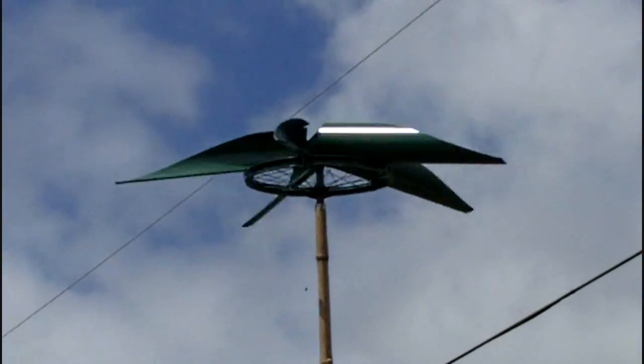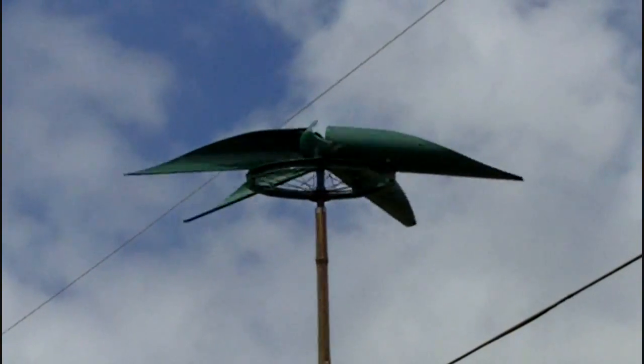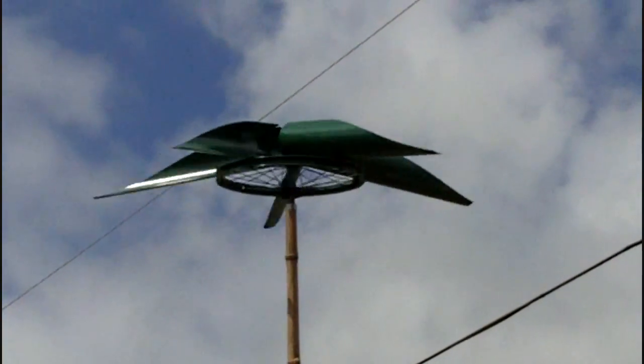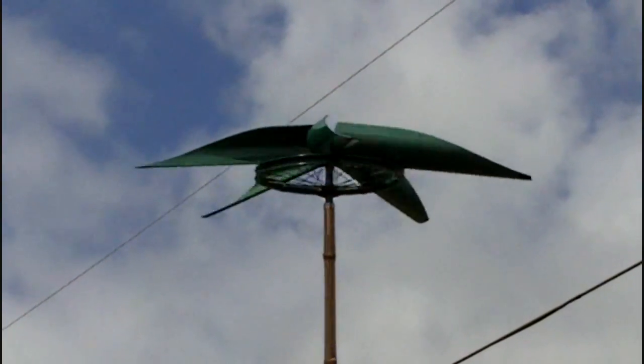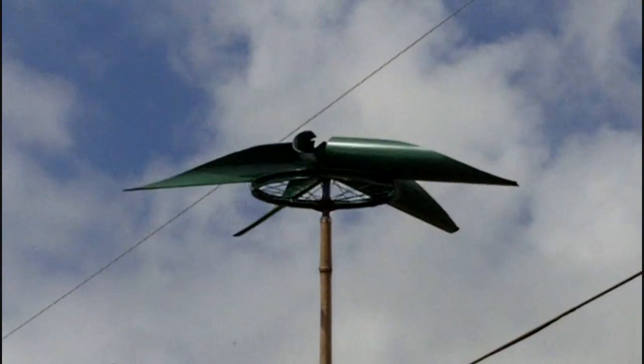Here I reversed the blades, and actually on the smaller one it spun quite a bit faster. So you can see that by removing that large wind block on the outer part of the fan, it will spin faster. This would probably be a better way to utilize that fan blade design.